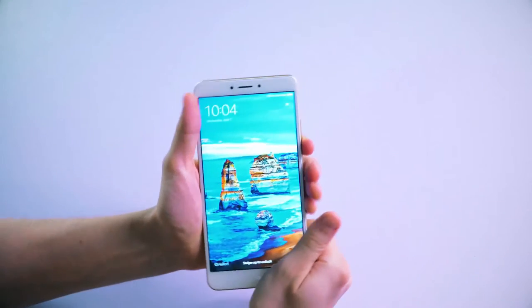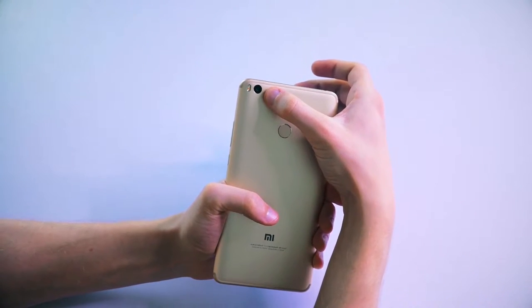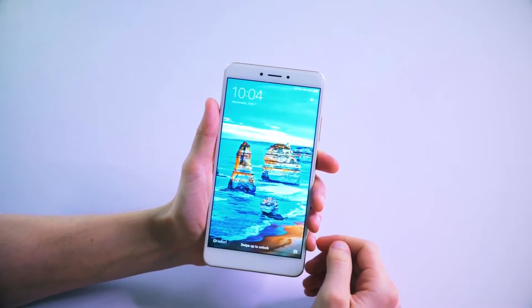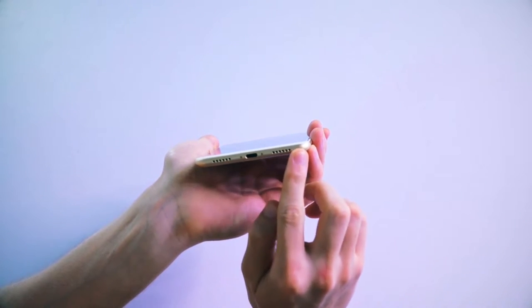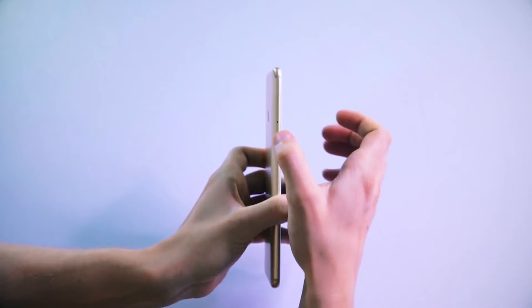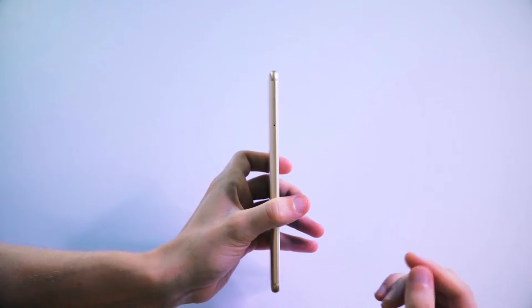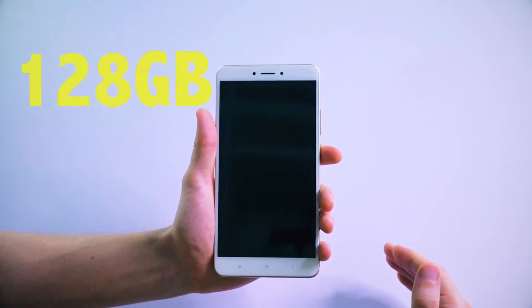We'll be able to see how fast it really runs with the Antutu benchmark tests. Looking at the design of the phone, it has a metal body with rounded edges. The 12-megapixel camera is up here, and there's a front camera as well — we'll go more into the cameras later on. There's a speaker up top and also speakers down at the bottom giving you stereo sound. This here is the USB Type-C port, and on this side we have the SIM card slot which can take a micro SIM or nano SIM card.